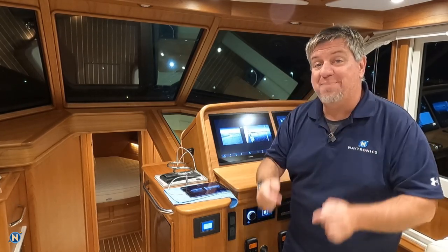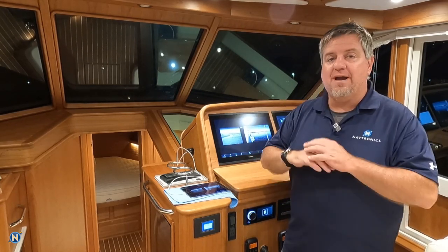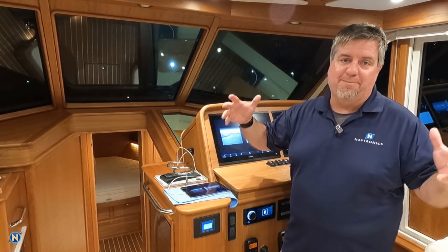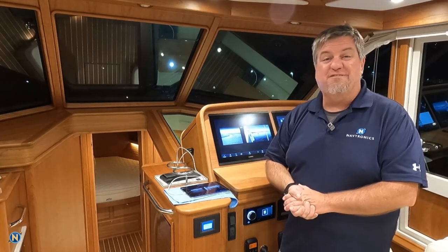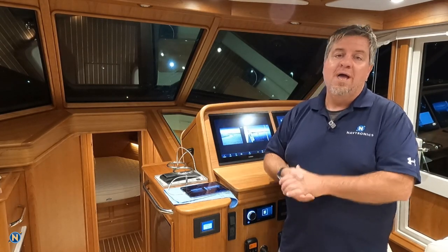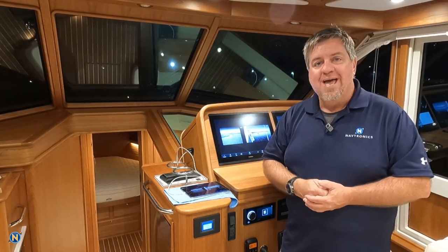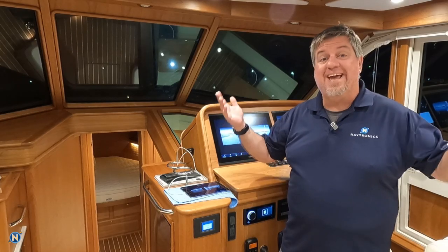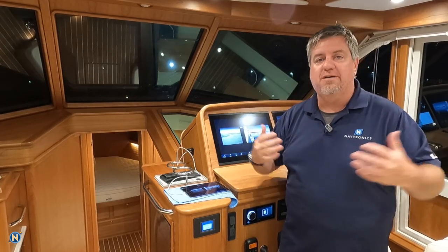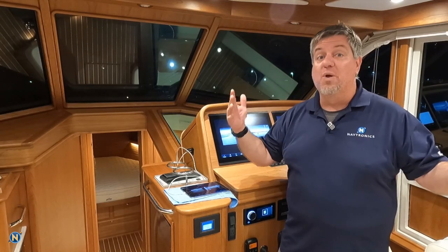Boat show season is ramping up — the Newport Boat Show is right around the corner. We are going to be there; we've got our booth, and we are in a new location this year. I don't know the tent number off the top of my head, but it's right next to Garmin, so we're going to be in the big tent across the way. Hopefully a little easier to find us. Also, I'm heading down to the NEMA conference where I've been selected to be a judge for new marine tech — pretty excited about that. We're going to be doing interviews and talking about new tech happening down there in Orlando. So if you're going to be at the NEMA conference, we will see you there.